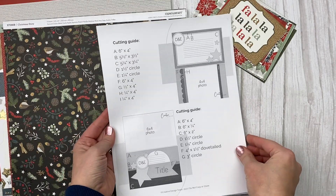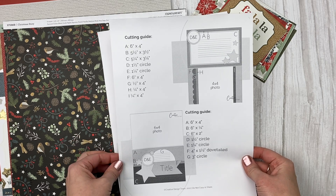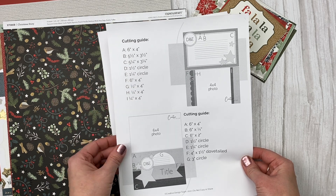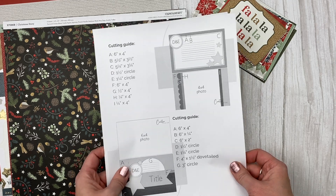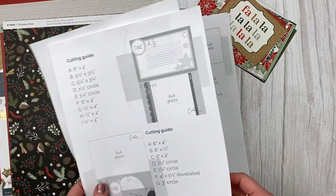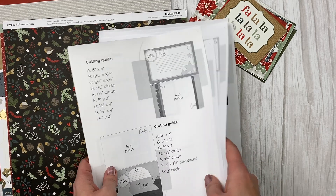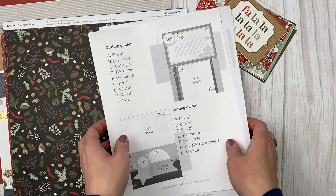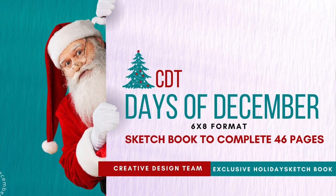Something I'm doing differently this year to make the process even faster and easier is I'm using sketches. The creative design team has designed a sketchbook — this one has measurements, which is awesome. It will help you pull the pages together super fast, and they can be used for any theme, not just Christmas. There are 3x4 pockets, 4x6 pockets, and a lot of 6x8 pages as well. I'll leave a link in the description box so you can find it easily.